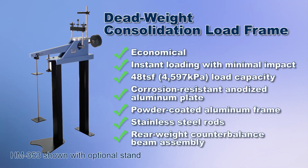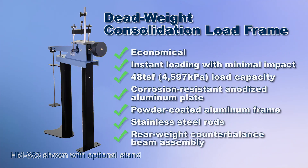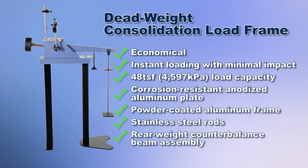Deadweight consolidation load frames provide accurate axial load to the soil sample through a system of suspended hanging weights. Sample deflection can be monitored analog or digitally, and generally an experienced operator with practiced techniques will produce more repeatable results using this method.